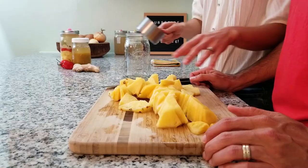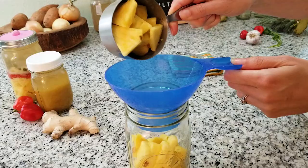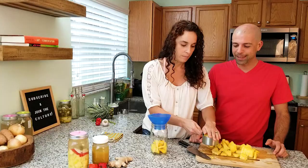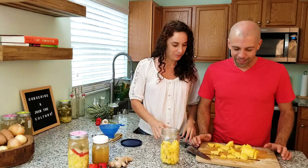I've got a one quart mason jar. I'm going to start measuring our two and a half cups and putting them into the bottom of the jar. We're going to use a funnel so we don't make a mess. It's hard to resist eating all of this pineapple. I like to shake the jar a bit to try and get all of the pieces to condense down. We probably use about half of the pineapple.